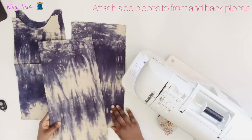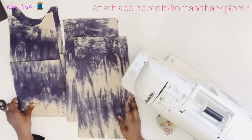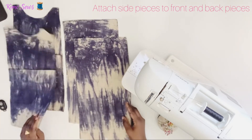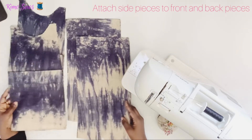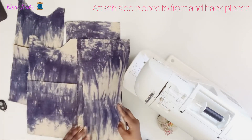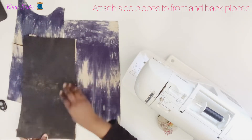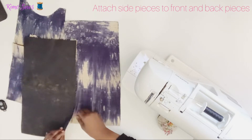I've got my side pieces here — the side of the bag has two pieces, and I've got my front and back. I'll be taking the front of the bag and attaching it to one of the side pieces. I'll place it right side facing and match up all the raw edges.